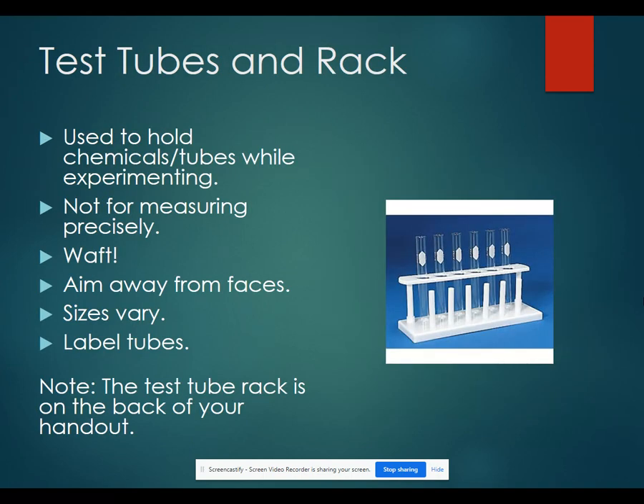Test tubes are used to hold chemicals while you are conducting an experiment. They are not to be used to measure precisely. There are actually no markings on a test tube for volume, but you know approximately what the total volume is. If you need to smell what is going on in your test tube, make sure you waft the vapors towards you. Don't directly stick your face over the top of a test tube.